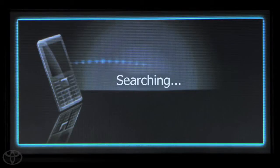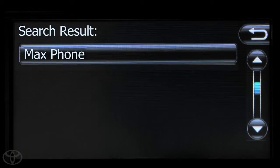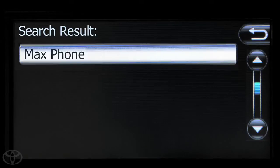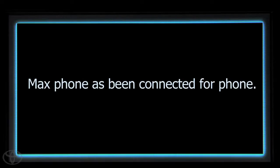The system will begin searching for devices. Select the device to be paired. A message will direct you to start the pairing process on your phone. Touch Accept to pair your smartphone to your vehicle. A confirmation will appear that your phone has been paired.